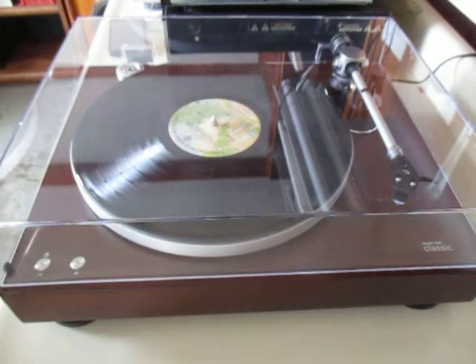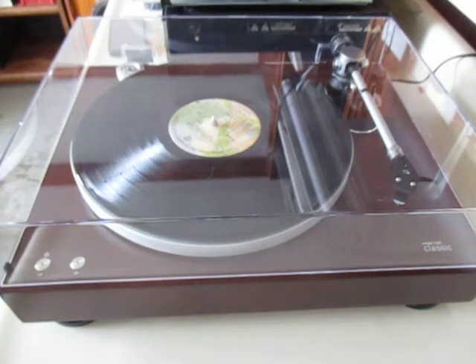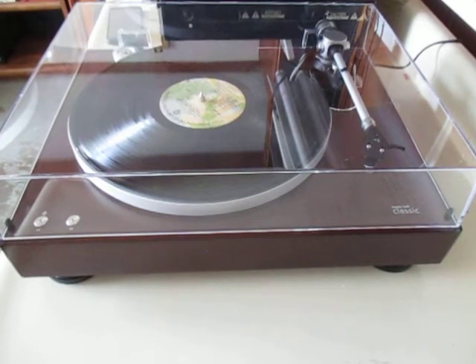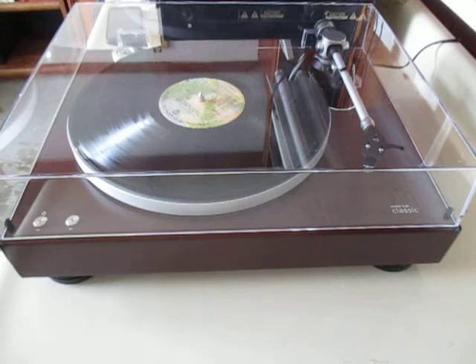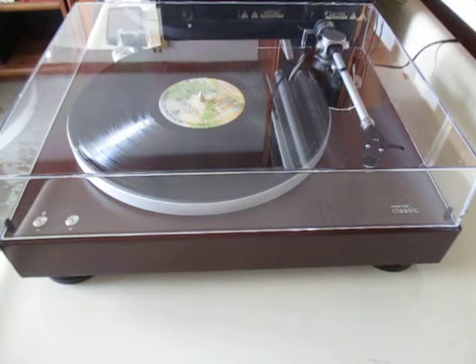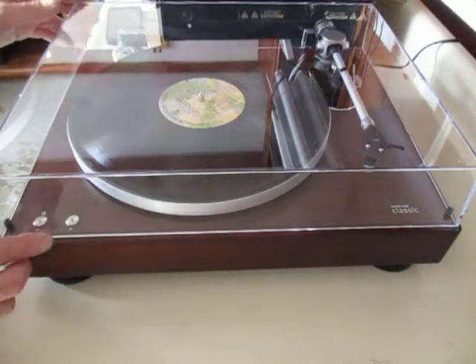Right before Christmas I went and bought myself a new present. This is a Music Hall Classic. I never had a good turntable, just kind of mediocre, so I decided I should get a better one. I was looking to spend about $300, but everything with the features I wanted was sold out. There was one from Music Hall which is supposed to be a really good brand, but it was sold out too. They did have this one — the Classic — and it was $600, a little more than I was planning, but I thought well what the hell, I'm getting a stimulus check anyway. So I went ahead and got it.